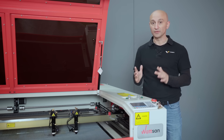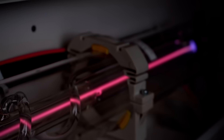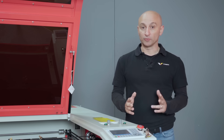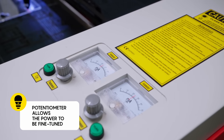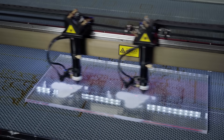The 1610 Duos comes with two 100-watt tubes; however, we can install any power level upon request. For precise control, Watson engineers added two potentiometers here. This is especially useful for engraving at low power settings.